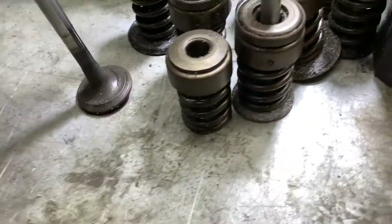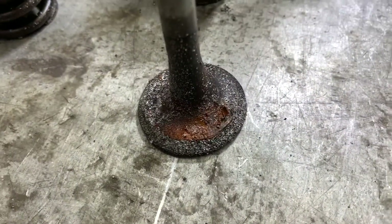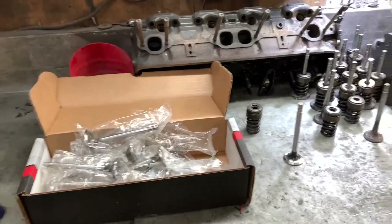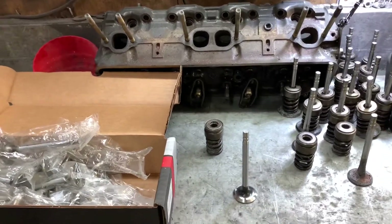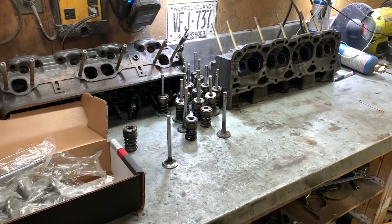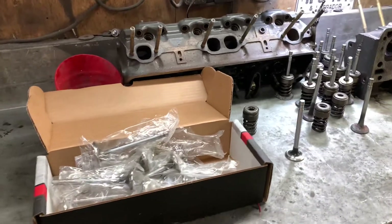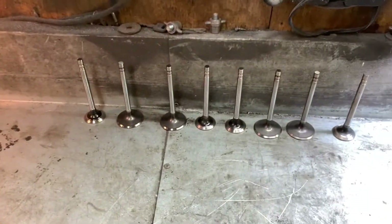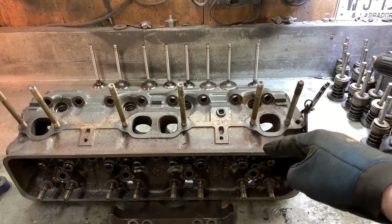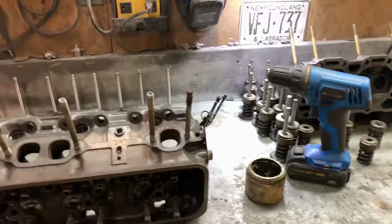Here are our old valves — big difference. Look at those, they're kind of dirty right now because they've been on my bench a little while. We're going to continue on the same piece we were doing the other day. We have our valves laid out in the order I'm going to be lapping them, keeping each exhaust valve with its exhaust port, intake and so on.